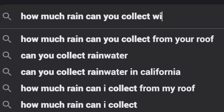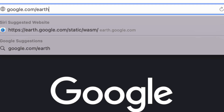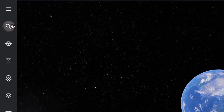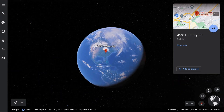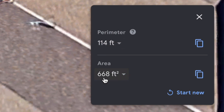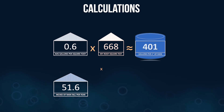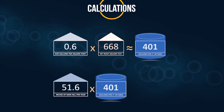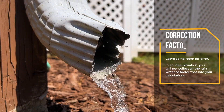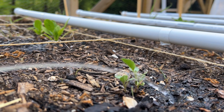How much rainwater can you collect? From my research, one inch of rain on a 1,000 square foot roof provides about 600 gallons of water. I used Google Earth to find the approximate square footage of my roof — using the measuring tool to trace the roof perimeter, which in this example gave 668 square feet. I then searched the average annual rainfall for that location, which was about 51 inches per year in Tennessee. Multiplying those figures, I ended up with approximately 20,000 gallons. This is a rough estimate using a perfect scenario, so factor in some margin of error.